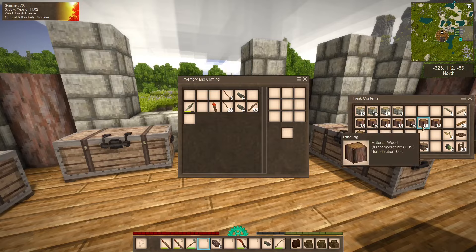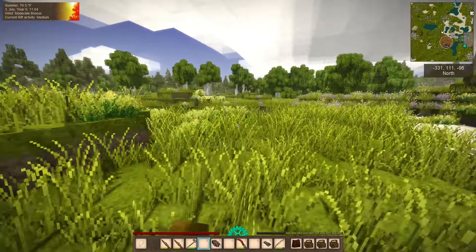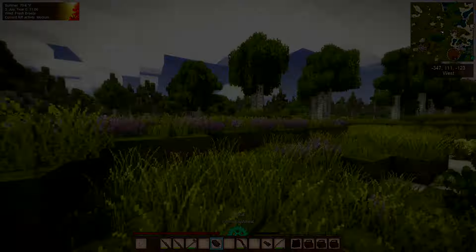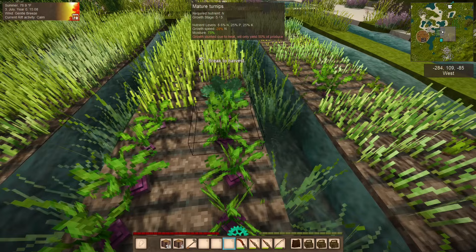This is lumber load number two. We are filling our supplies again. Let's do a few more runs before we get too tired. We still have bushmeat to spare! Look at that - some of our turnips are ripened and ready for harvest.